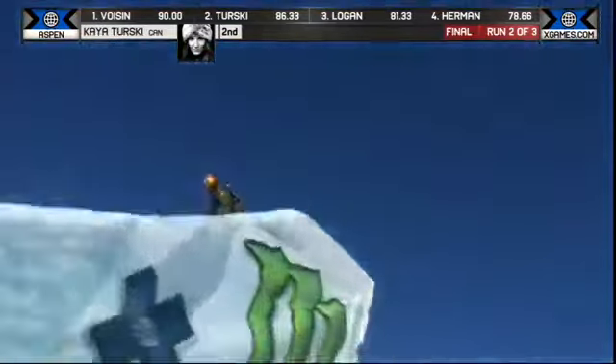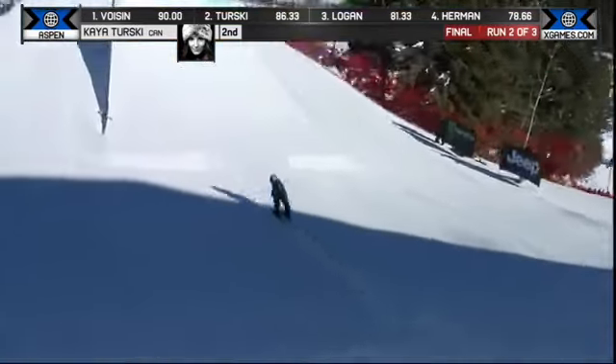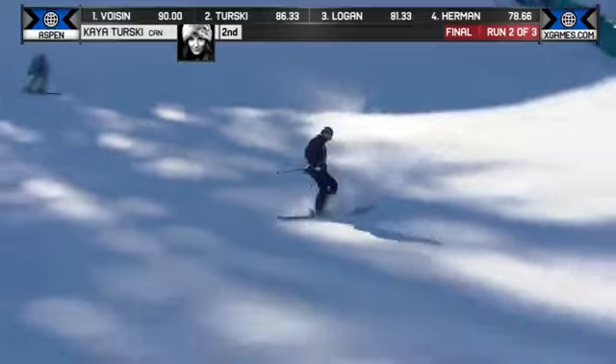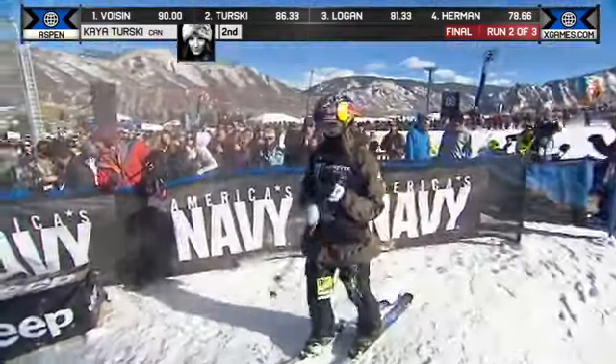Double grab Japan. When we saw down here we saw Maggie, really pumping up the rotation to see if Kaya Tursky does it. So switch cork seven to finish off Kaya Tursky. Maybe this is part of her Sochi strategy.